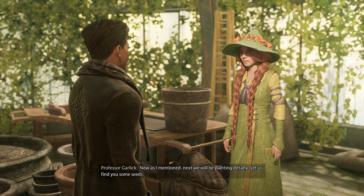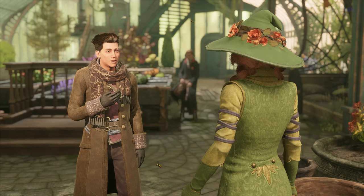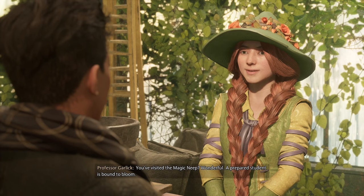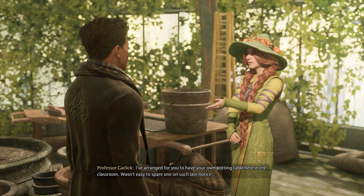Next we'll be planting Dittany. Let us find you some seeds. I already have some, Professor — picked them up in Hogsmeade. You visited the Magic Neep. Wonderful! A prepared student is bound to bloom. I've arranged for you to have your own potting table here in the classroom. Wasn't easy to spare one on such late notice.